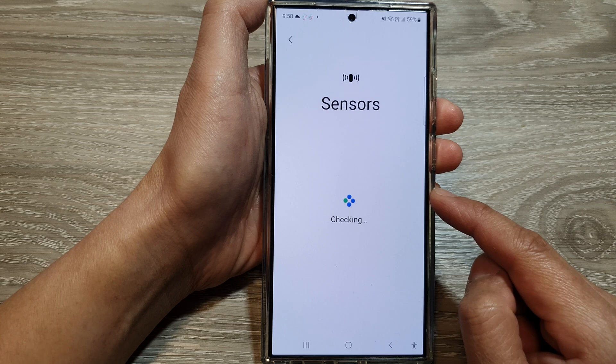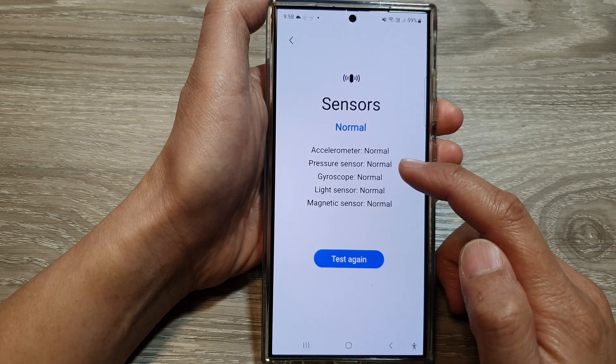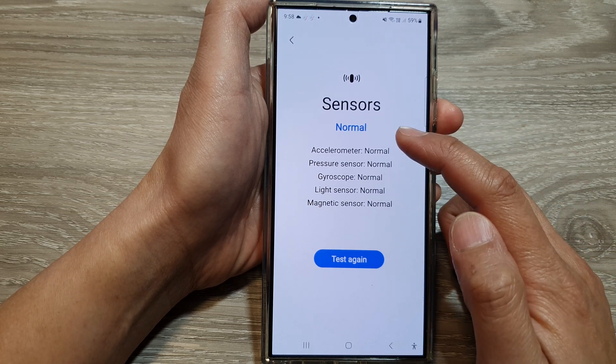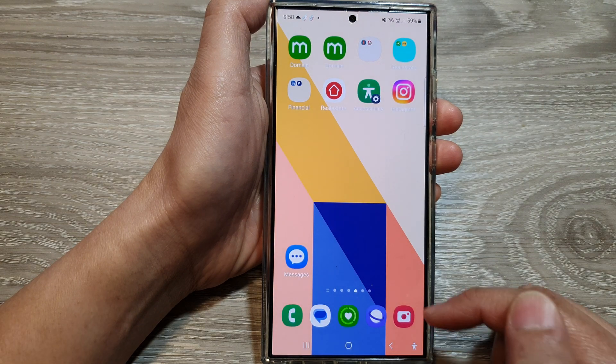Once it's come back, it should show a Normal status. If it does not, if there are faults in one of the sensors, it will show a message. Otherwise, finally tap on the home button to return back to the home screen.